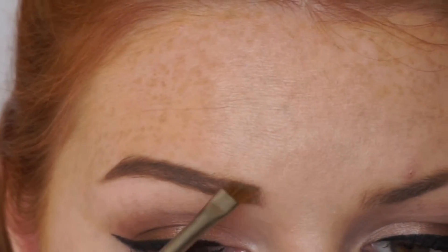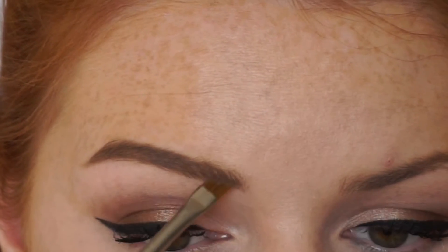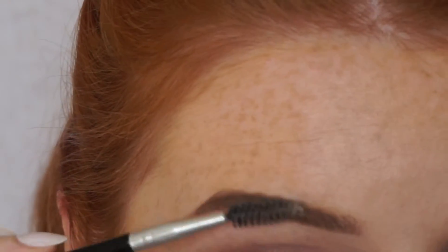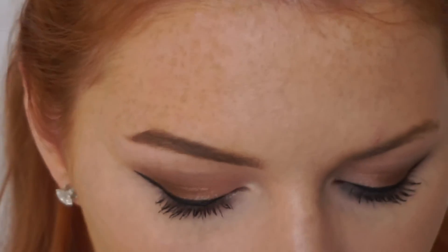I then start mixing both the colours together as I get towards the front of my eyebrow and start using upward strokes as well, just to give it more of an ombre effect. I also like to take a spoolie just to make sure that the product is evenly distributed throughout my eyebrow.